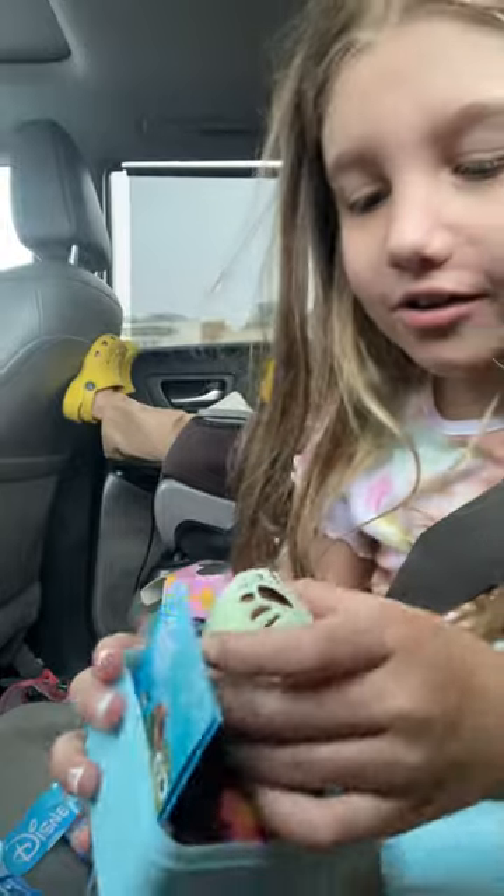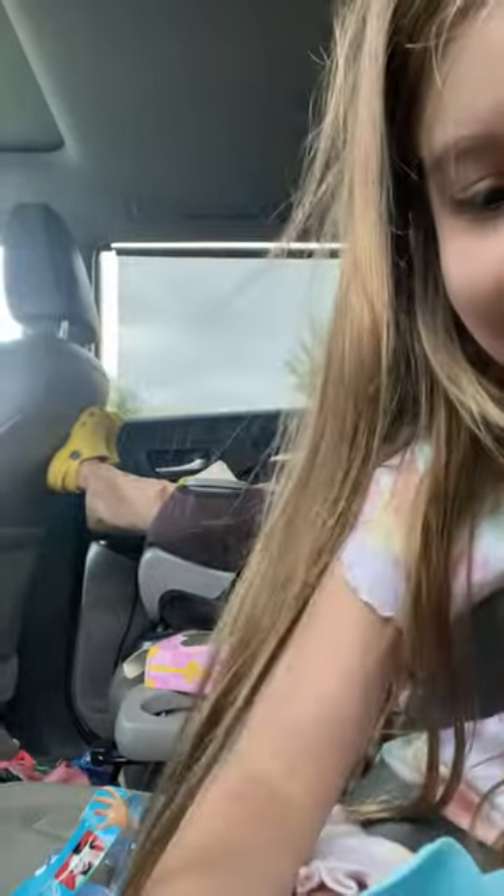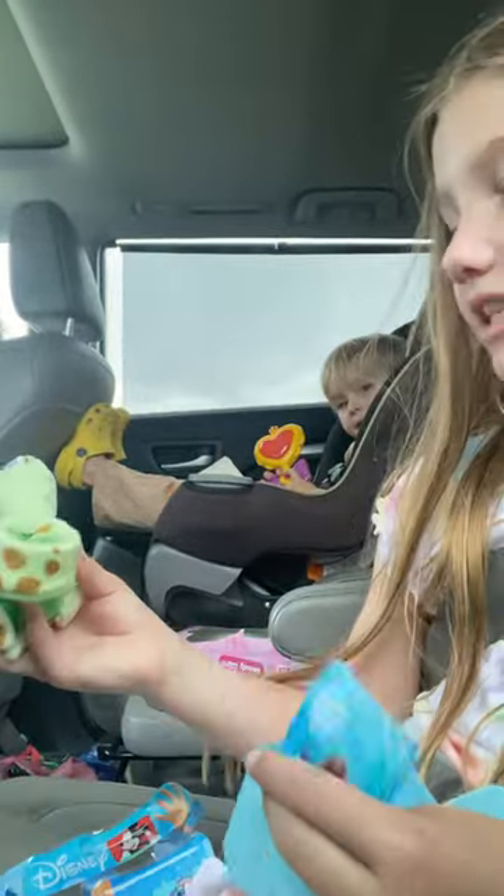Oh my goodness, I got the sea turtle! It's so cute, I got the sea turtle!